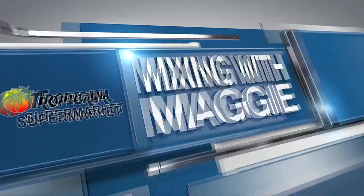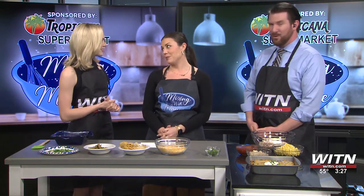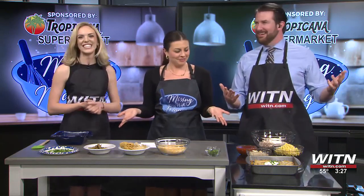Welcome back. Today we have Maggie Golden here making something that smells delicious — looks delicious too. So what are we making today? We are making chicken burrito dip, in honor of National Burrito Day. What better time to make a burrito dip?